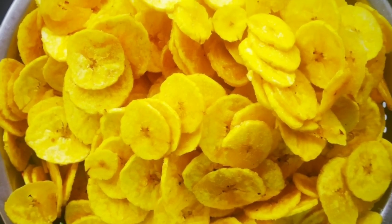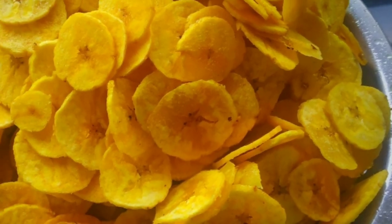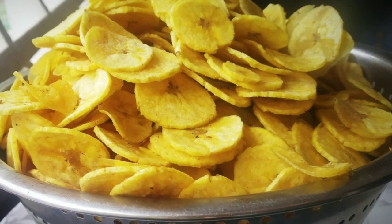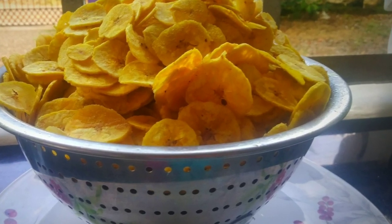Hello friends! This is a very famous recipe — our Alva Chips recipe. It's a very tasty recipe for making Alva Chips. The slices are very nice: thin and crispy, with a very light yellowish color. It's a very nice recipe and I'm going to make it.